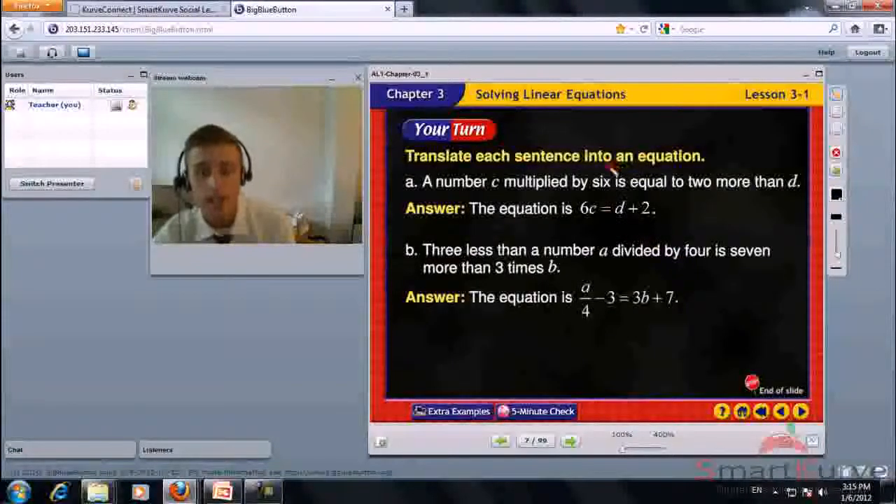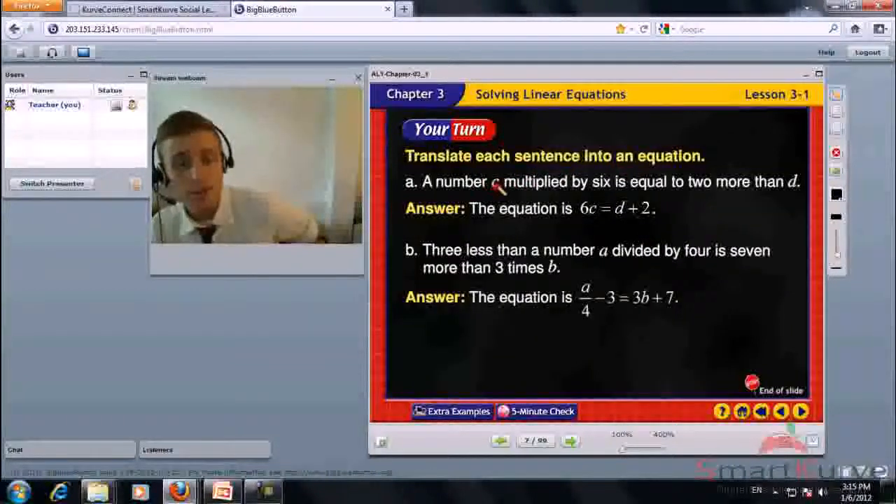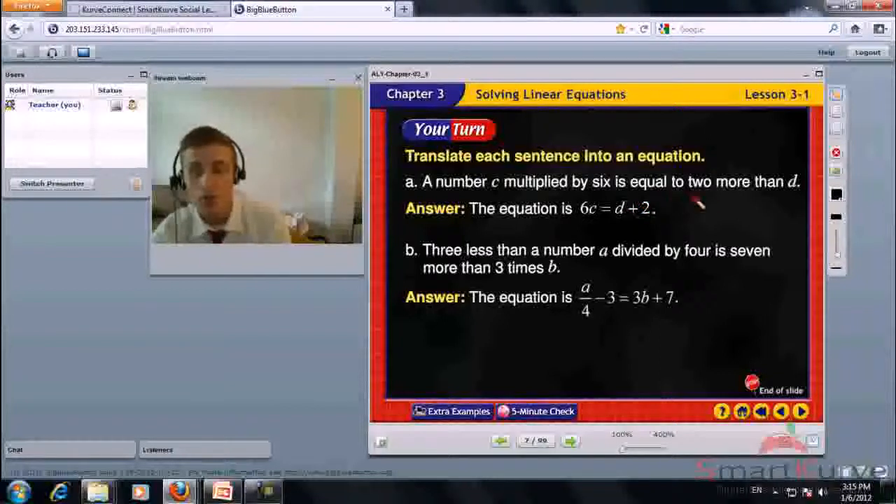Translate each sentence into an equation. A number c multiplied by 6 is equal to 2 more than d. That gives us 6c equals d plus 2.